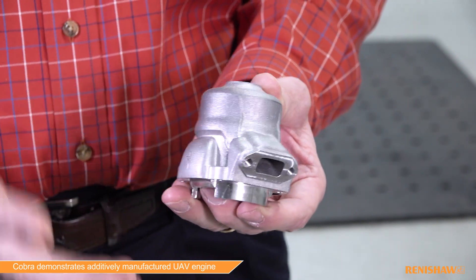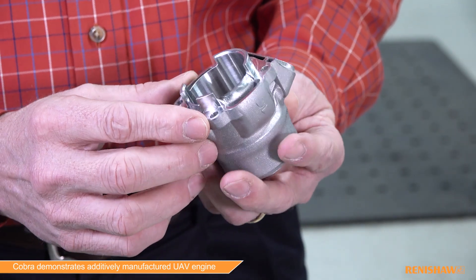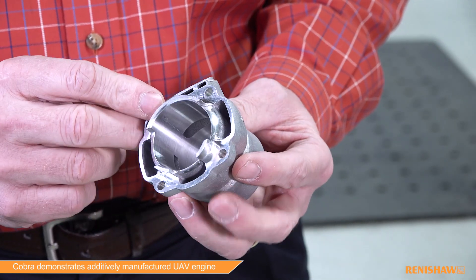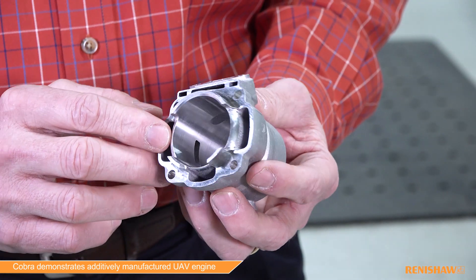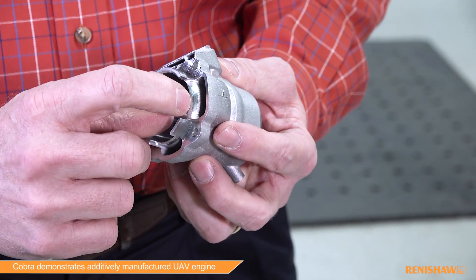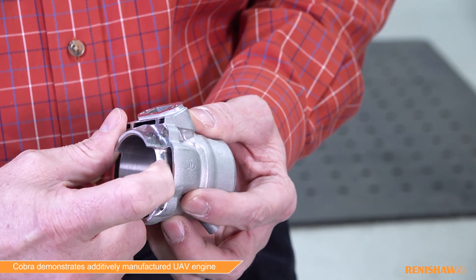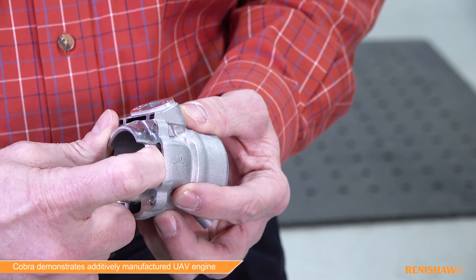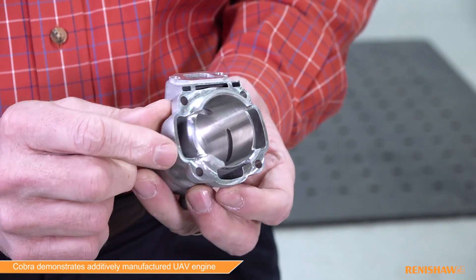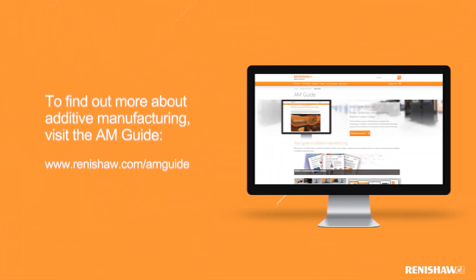The other unique thing we recognized when we first started machining some of these liquid-cooled cylinders was just the incredible accuracy of the Renishaw process. As you can see, the machine surface integrates almost one-for-one — you can't even feel the gap between the printed surface and the machined surface, and that holds side to side. It's just an incredible amount of accuracy that we're seeing that we never even dreamed we'd see with this process.